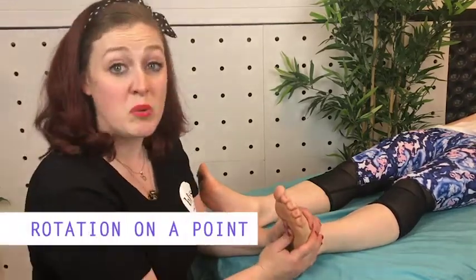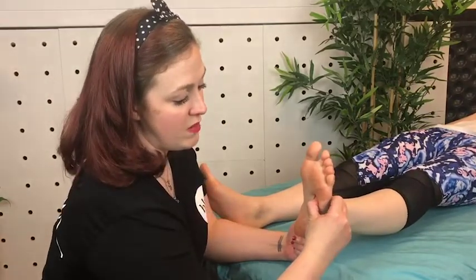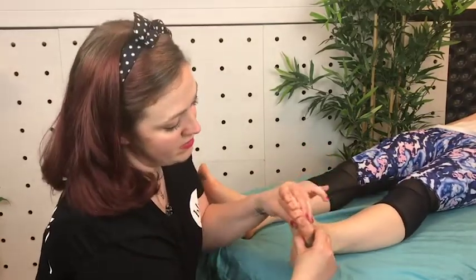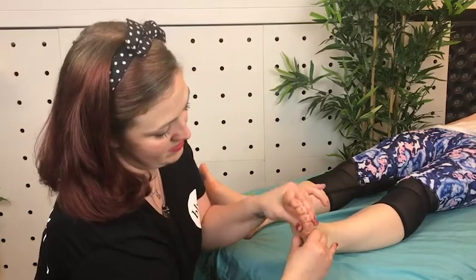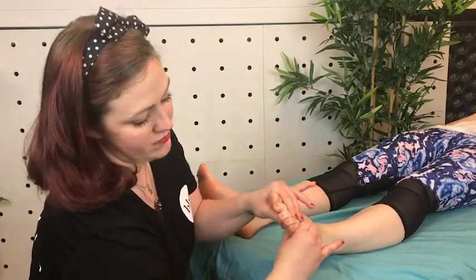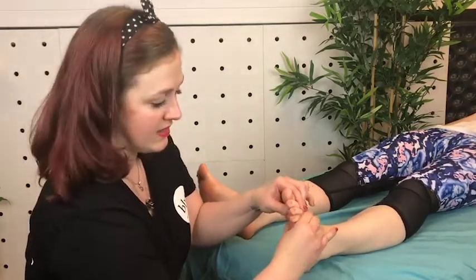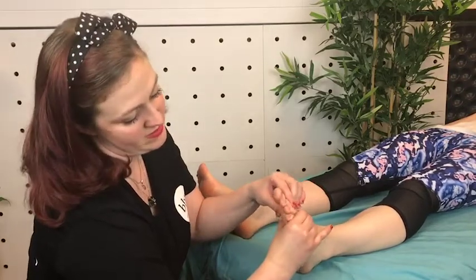The third one is called rotation on a point. You hook in your thumb and then with your other hand make a little rotation. You can do this all along the diaphragm line, which is right here under the metatarsal heads — just rotate and keep moving along.